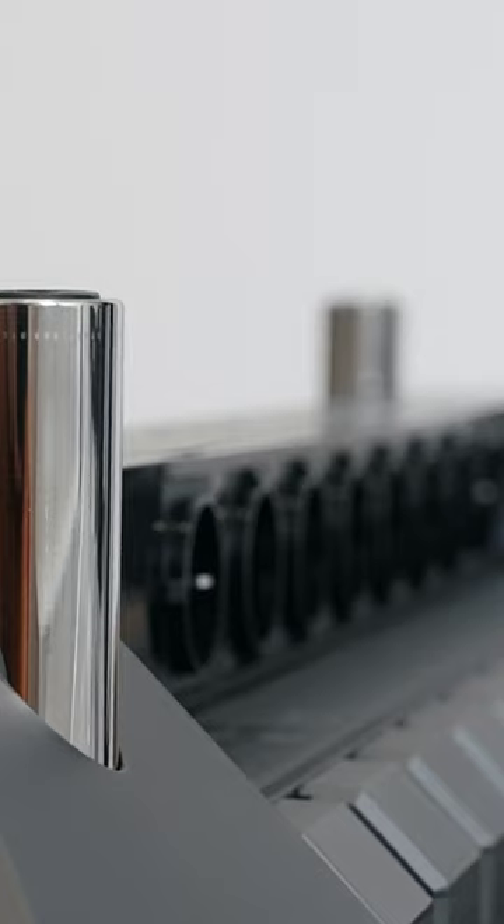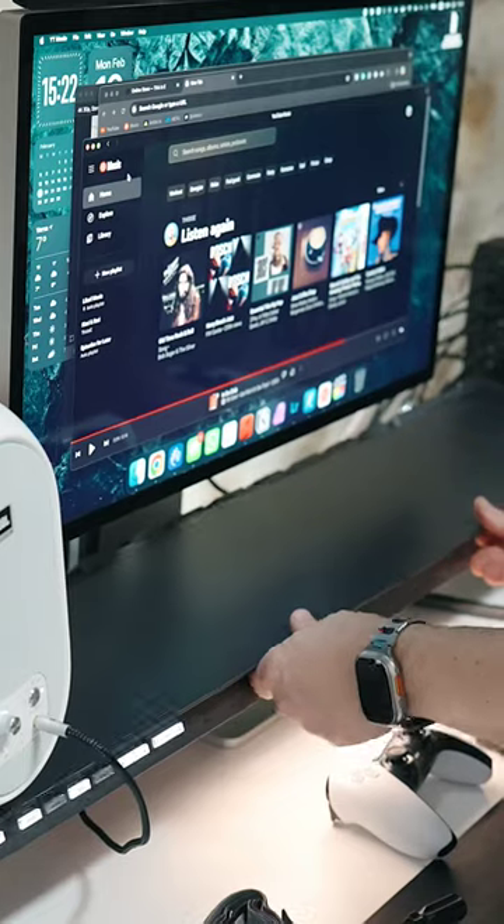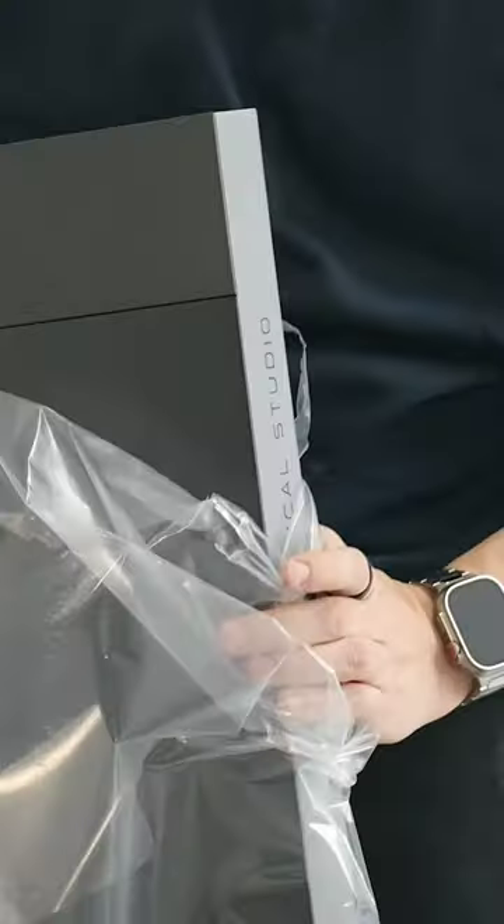Pair that with all the USB ports and plethora of outlets on the back alongside the awesome front lighting, and you end up with the ultimate advanced workstation. But let's not forget.